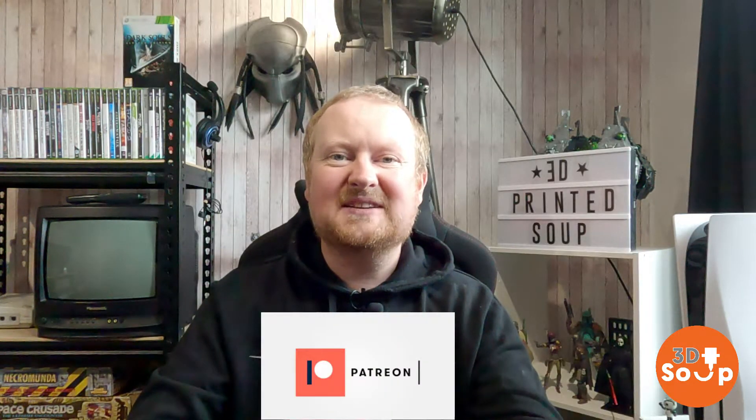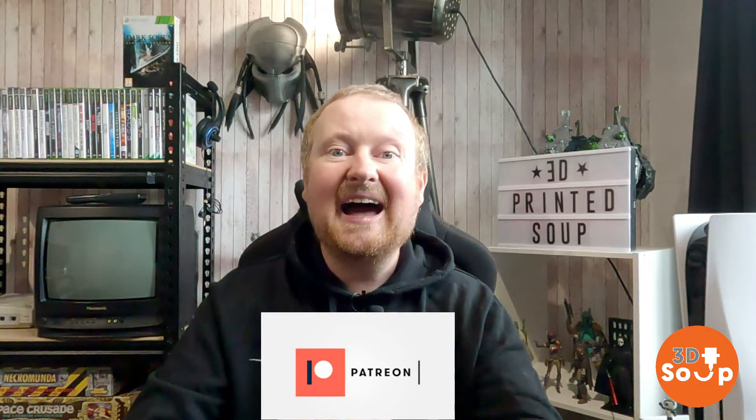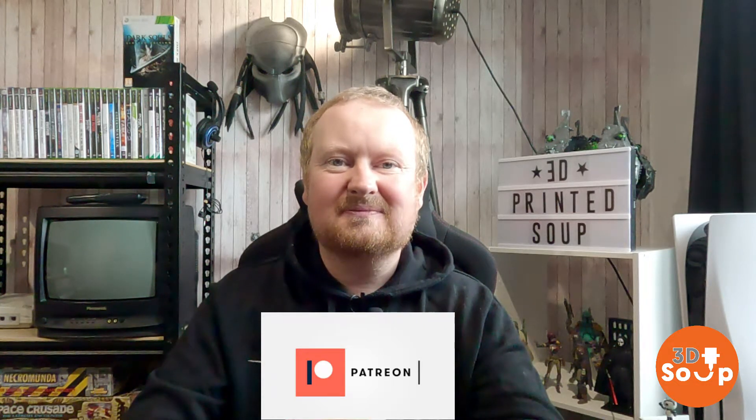I've also got a Patreon if you fancy supporting the channel because 3D printing is really expensive. Plus you get extra stuff and you get to make suggestions of what I should print next. No pressure. So let's get printing ourselves some DualSense PlayStation 5 controller faceplate goodness!